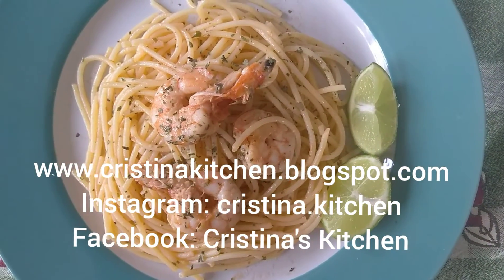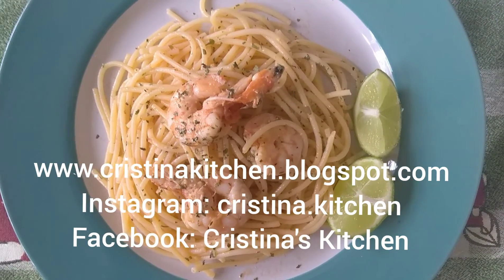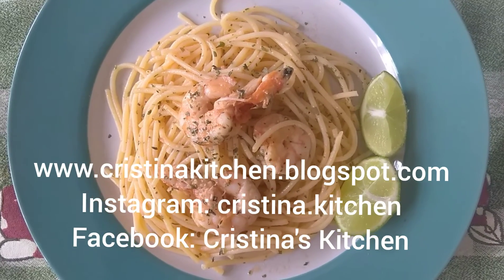It's ready! It looks so yummy — this is tonight's dinner. Thanks for watching! Hit the like button and subscribe, and I'll see you in my next video. Bye!